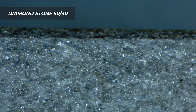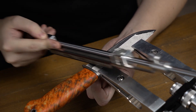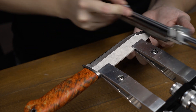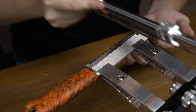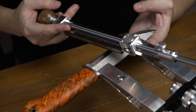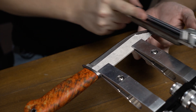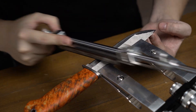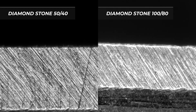Now we have switched to a new diamond stone of 5040 grit. We are working right on the burr with no pressure, reducing the scratches. To get exactly on the cutting edge, we recommend raising the lifting unit by 0.1 degree — but if you don't do that, you will just work a little bit longer. With the 5040 diamond stone we have reduced the scratches, and on the right you can see how it was before.